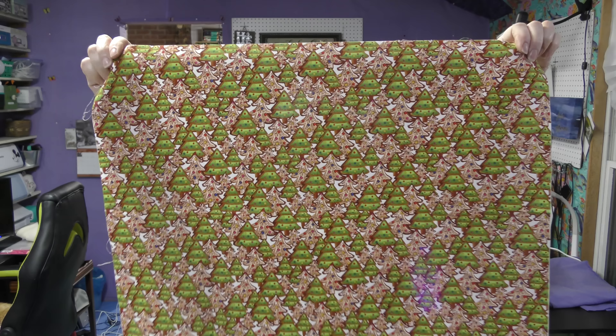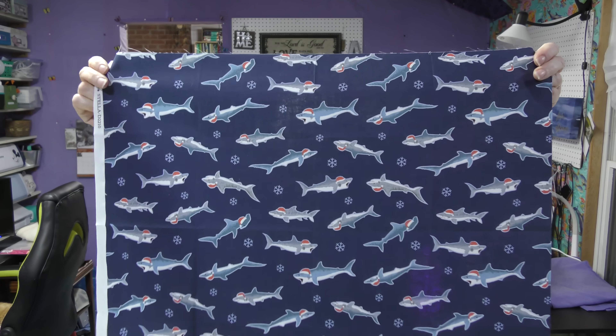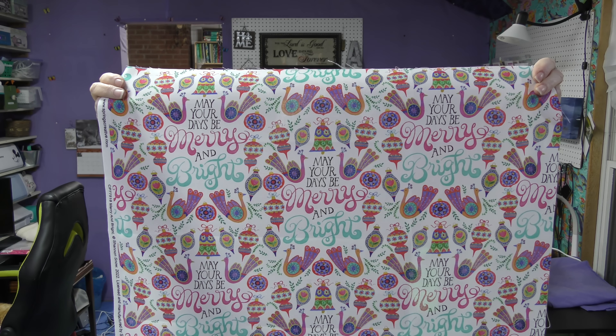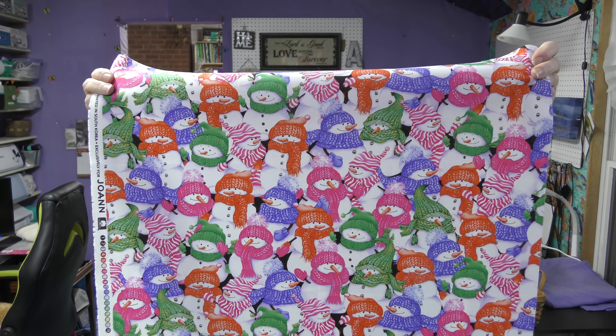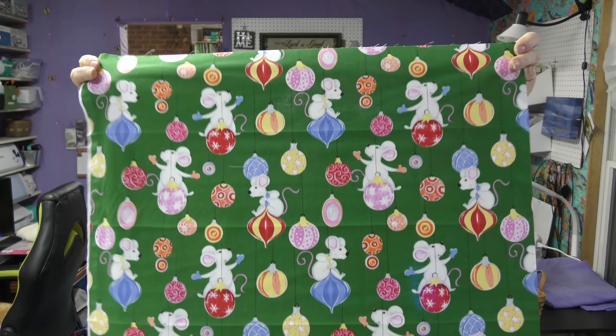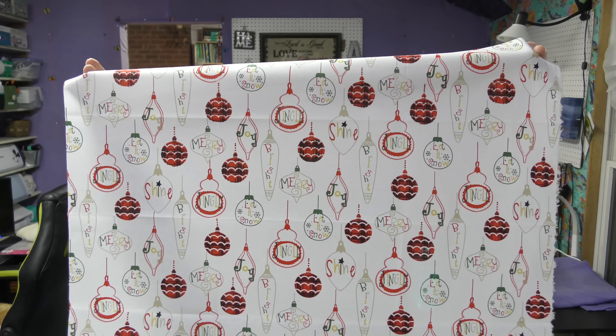Let me show you the fabrics and then I'll show you what I did with them. Pretty, cute, cute, not my favorite, definitely not my favorite — but it is funny. Definitely not my favorite. I already had two yards of this when I received it. Ugly. Okay, cute, interesting. Yeah, that's what I have to work with.